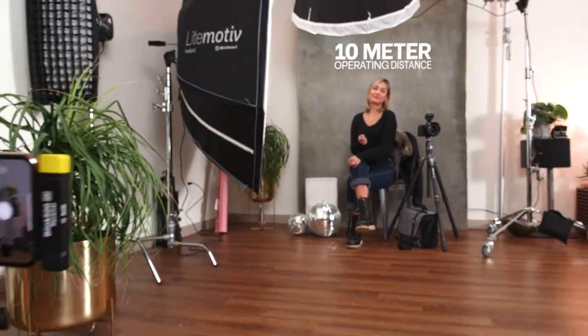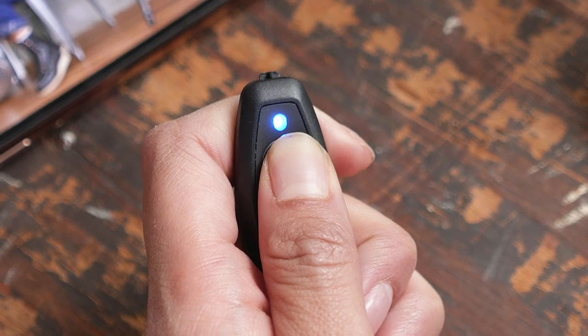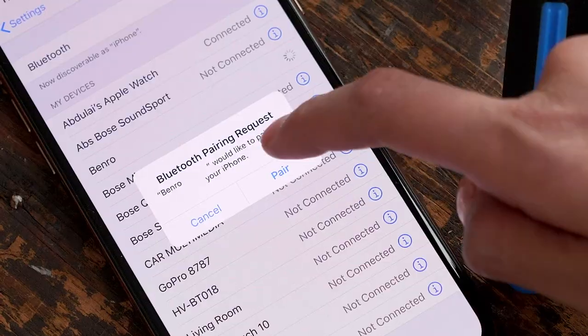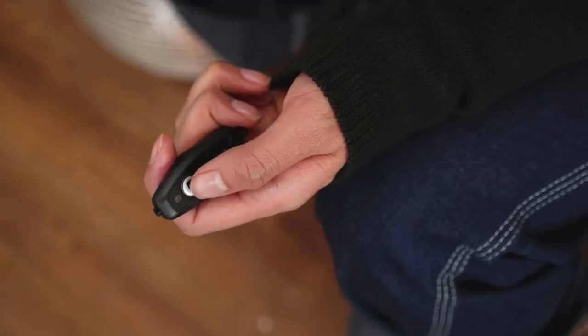With an impressive operating distance of 10 meters, you can capture ultra-wide shots with ease. To use the Bluetooth remote, press the power button for five seconds until the LED flashes, then on your phone select the Benro Bluetooth to pair.